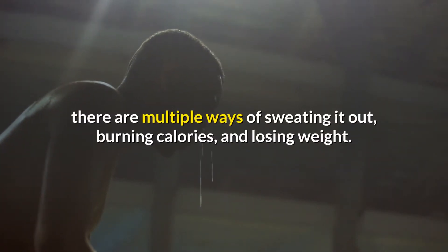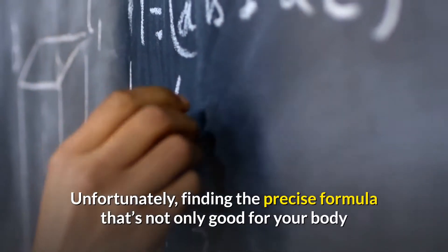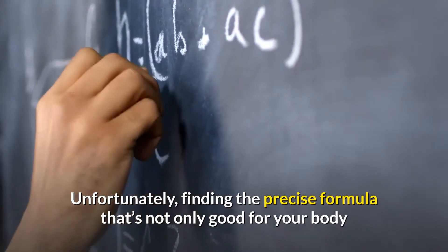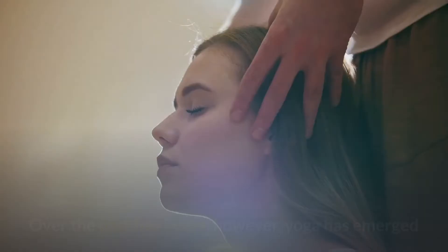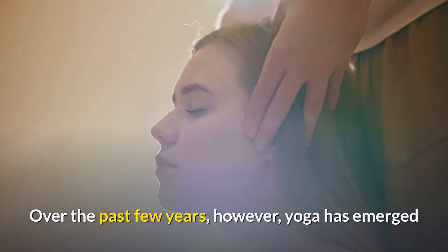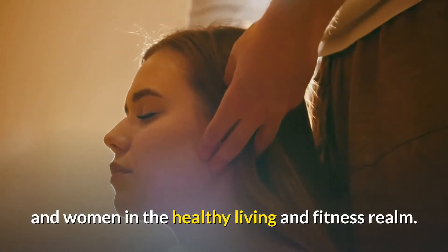In the world of healthy living and fitness, there are multiple ways of sweating it out, burning calories and losing weight. Unfortunately, finding the precise formula that's not only good for your body but spiritually empowering can be challenging. Over the past few years, however, yoga has emerged as one of the leading weight loss regimes for men and women in the healthy living and fitness realm.